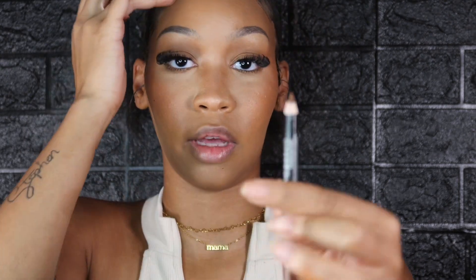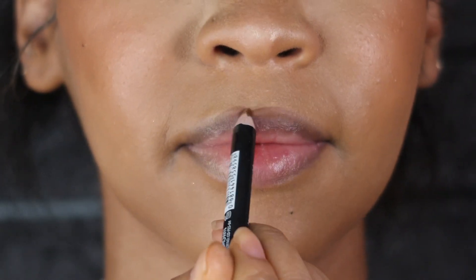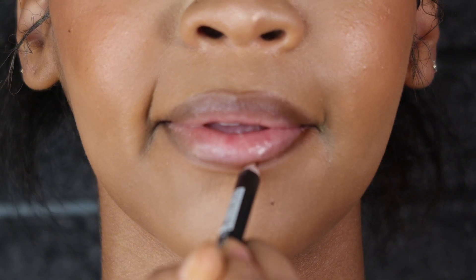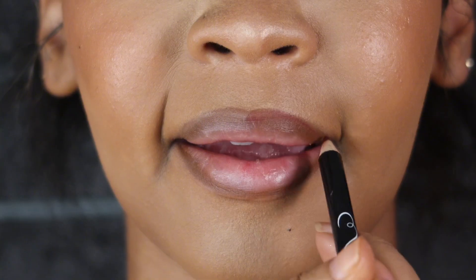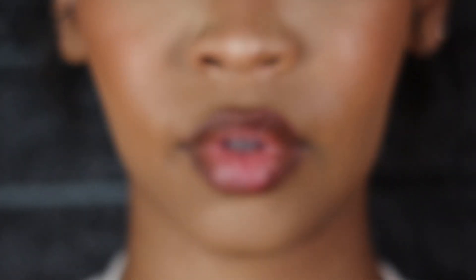Now we can move on to finishing the eyes to complete the look. I went ahead and did a little bit of bronzer on my waterline and put my lashes on. For the lips, this is my current favorite lip color. I'm using the AmorUs and the Key Base lip liner pencils — the AmorUs one is in brown. This one is in Shy and we're just going to put a little bit of this on.